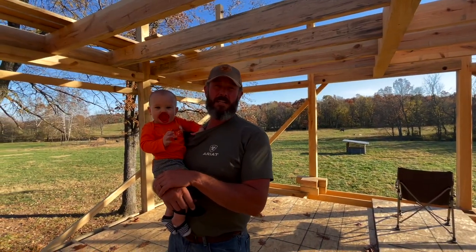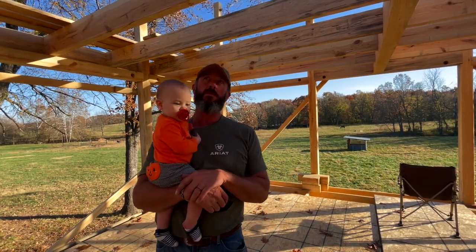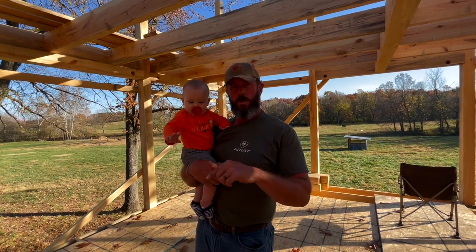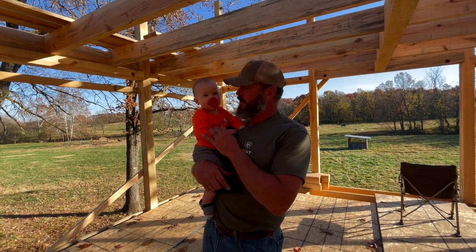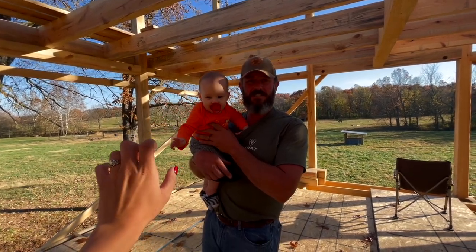All right folks, hey, that's it for today. We're at the point where we got joists, we finally got a rim board - a lot more to come. Keep watching, and little Emery here is my granddaughter, she's helping us close it out today. Thanks for watching, we'll see you in the next one.